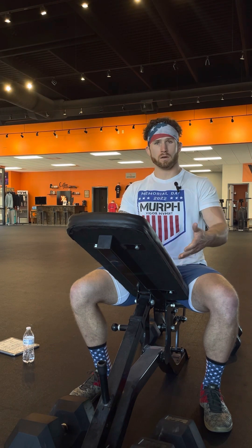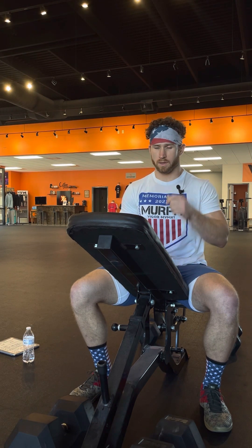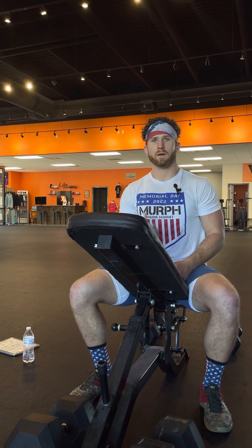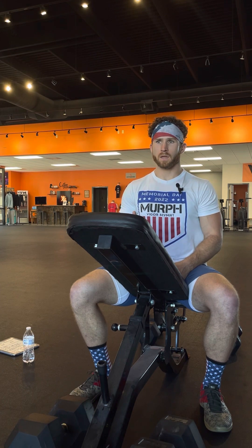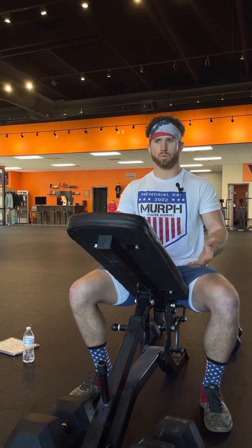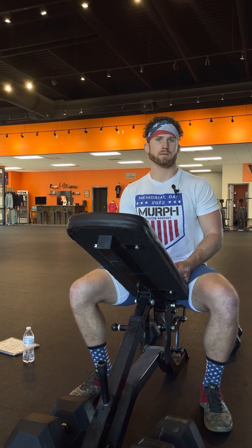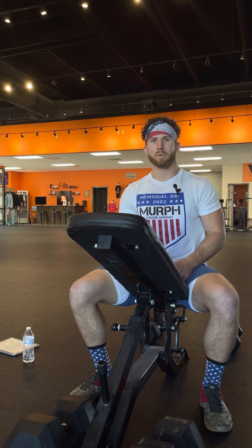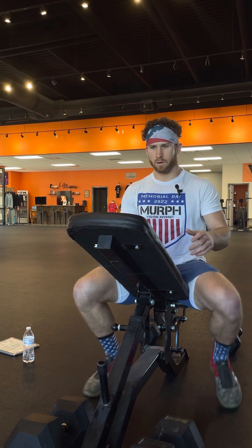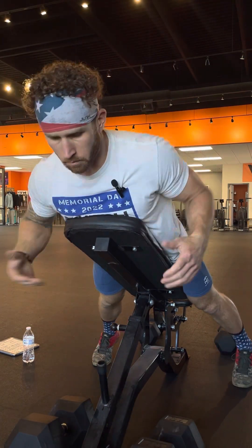I'm going to show you guys a little example with these dumbbell incline chest-supported rows, kind of let you see what that looks like. A lot of people don't realize what that actually looks like. We've had many people come in who didn't realize how hard it should actually be until one of the coaches spotted and said, 'Whoa, that was way too easy — get a couple more reps.' And they finished and said, 'Man, is it supposed to be that hard?' Yes, it's supposed to be that hard if you want to get stronger, look better, put on more muscle, burn more fat. So without further ado, my goal here is 10 reps.